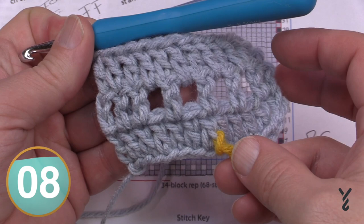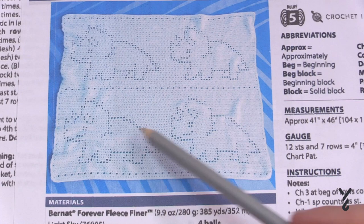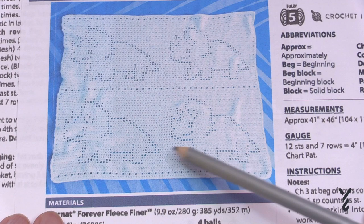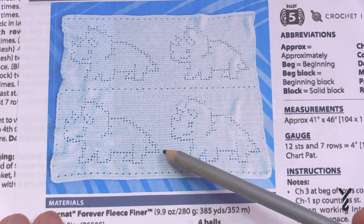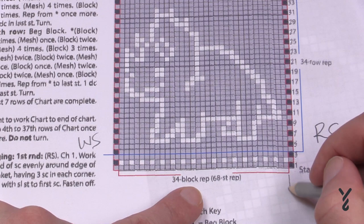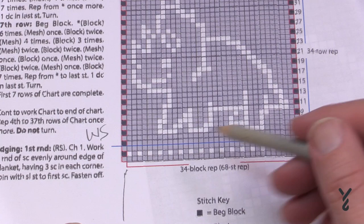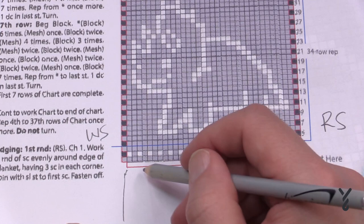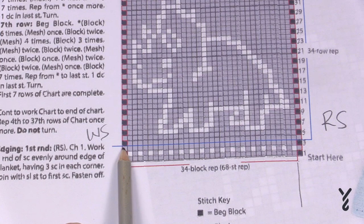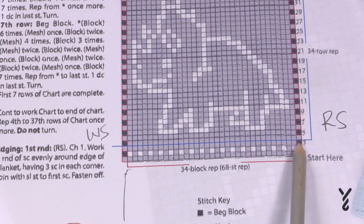This triceratops is not just one time in the blanket — it's several. The triceratops actually appears four times, but going across you'll have one triceratops then another, so it's only repeated once after the first — so it's only twice. You may want to print out two of the graphs, cut them out, and tape them together. The repeat, as indicated by the red line, is 34 blocks. You do the beginning block at the start and once you reach the red line, pick your eyes up and start again for the repeat.